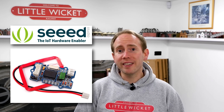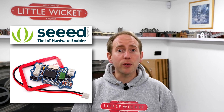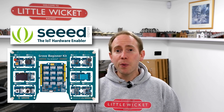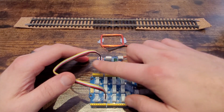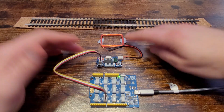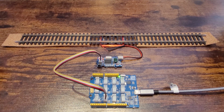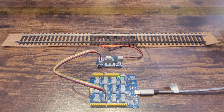Seed were kind enough to send me the Grove RFID module to play around with, and I'm going to be using this with the Seeduino Lotus microcontroller board which came as part of the Grove beginner kit. So no messing around, let's get stuck in. Here's my test setup — I've got the RFID module plugged into the D2 connection on the Seeduino Lotus and I've placed the aerial under this stretch of track. The Seeduino Lotus, which is an Arduino-based board, is connected to my computer using a USB cable.